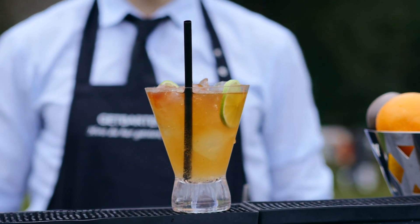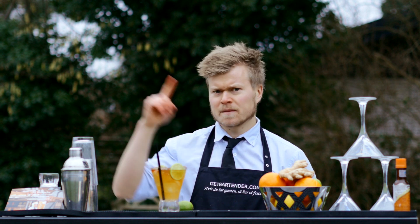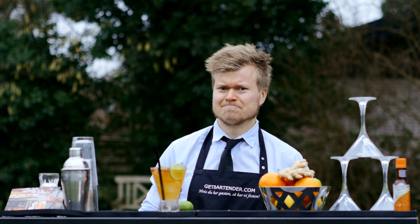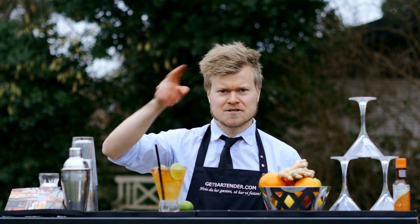And why would we choose a dark and stormy? Well, take a little look around. It's perhaps not stormy, but it's pretty dark. Cheers. Rasmus Damgaard, GetBartender.com.